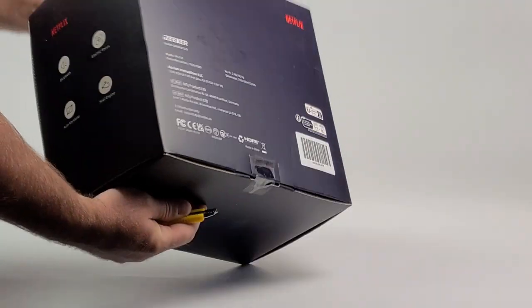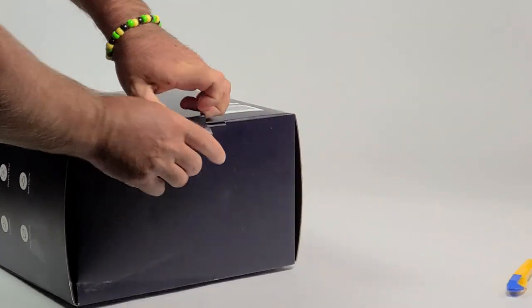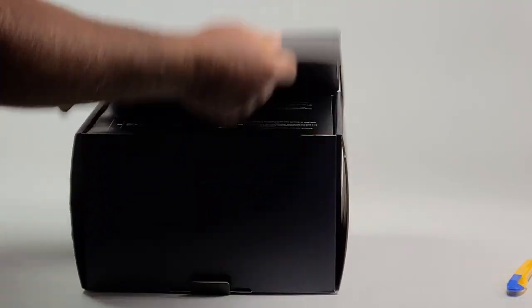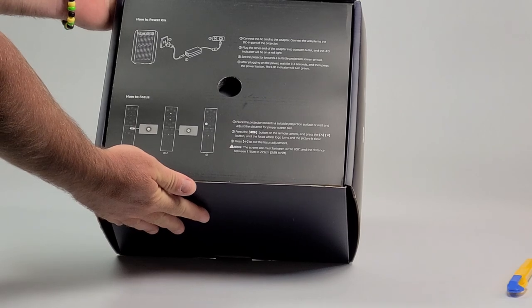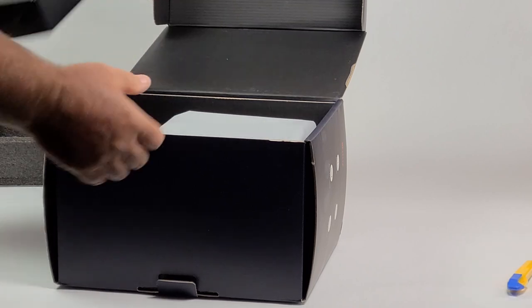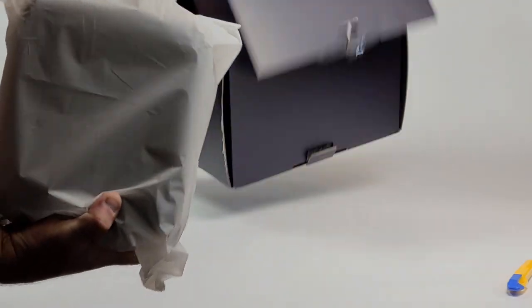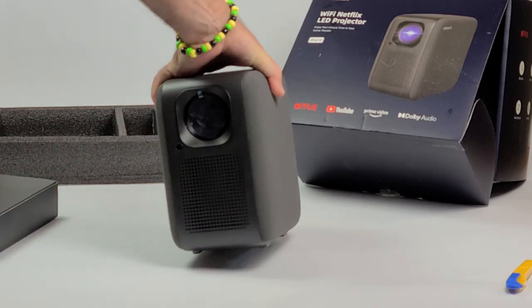The box doesn't look like anything interesting, so I'll just open this up. Inside it looks pretty good — actually pretty good-looking packaging. It comes protected with foam. There's a box that's probably a power supply and cables, and here's the projector. It's a little bit bigger than I thought. That's it for the box.